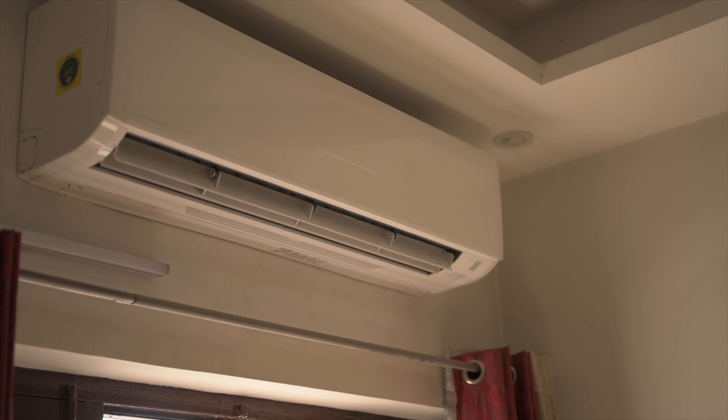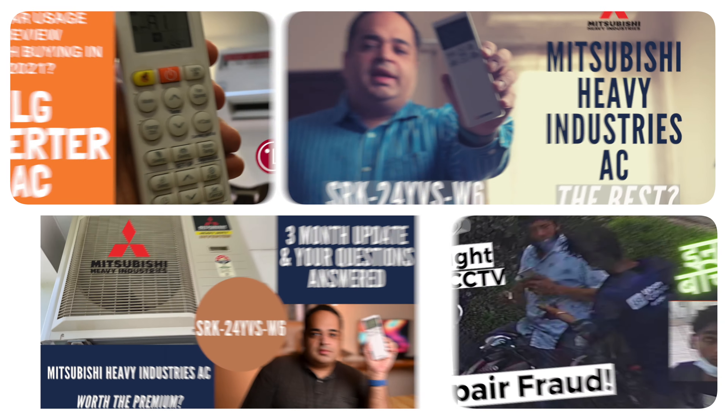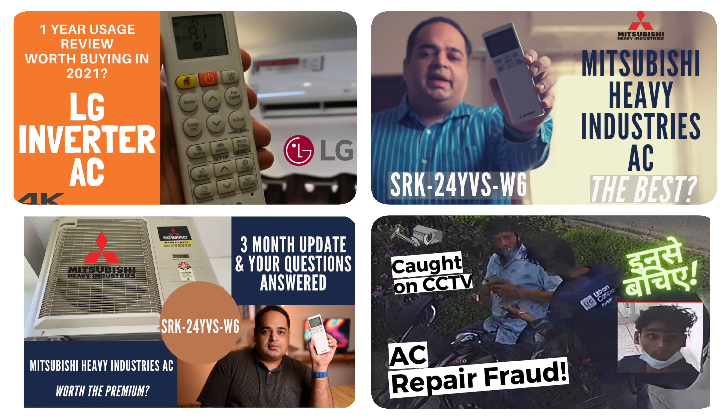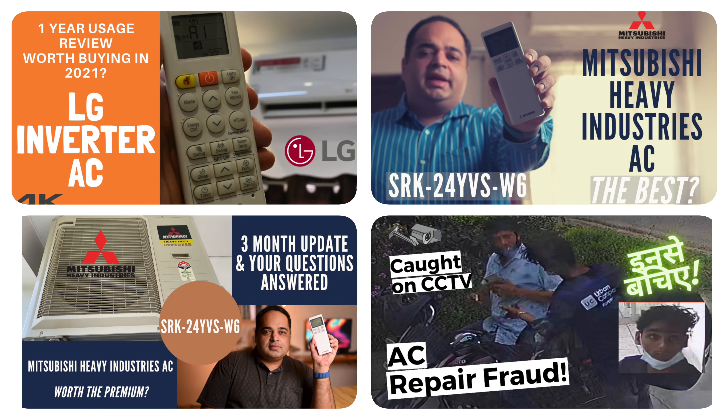Until we get any meaningful warranty on air conditioners — which means at least 24 months — this is the sad reality. You will also find links to the LG AC review in the description. I hope you found this video useful, and if you did, please consider subscribing to this channel. Thank you for watching and I will see you in my next one.